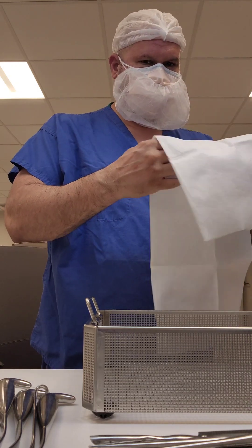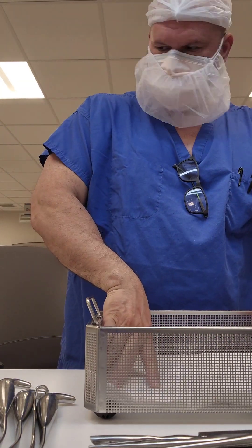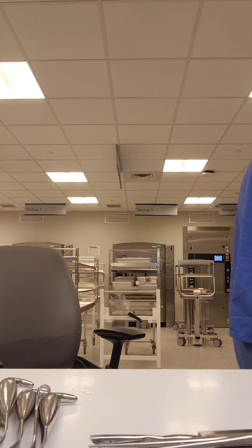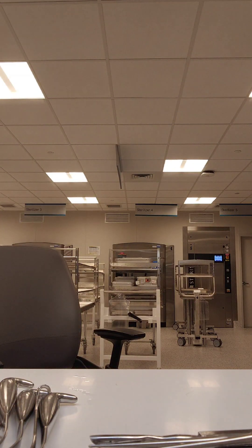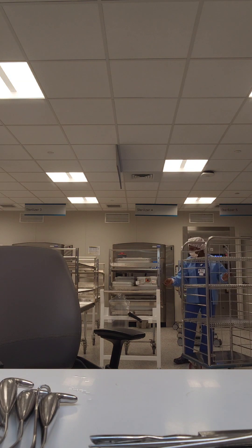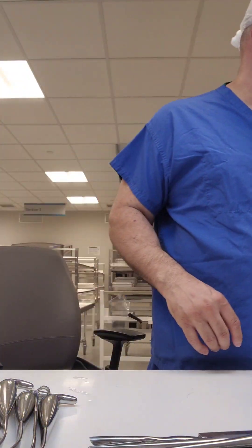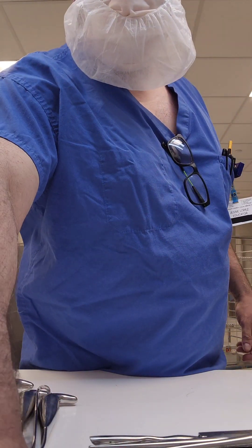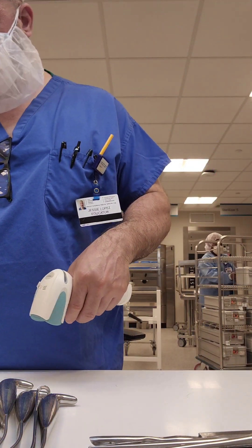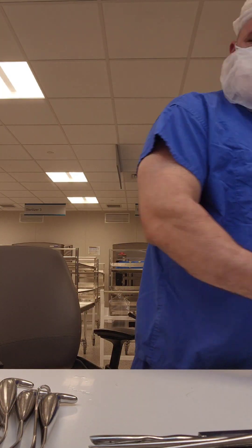Here is a basic ortho set. We start with taking everything out of the basket, lining our basket, and of course inspecting our basket for cleanliness. Getting our indicators in the basket. Now I'm getting my tracking system together to scan my tray so my count sheet can come up and I can go ahead and match up the items.